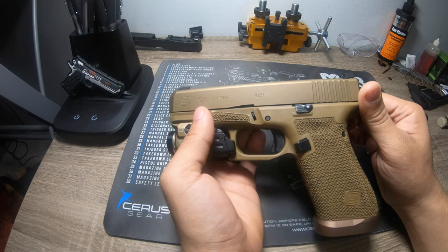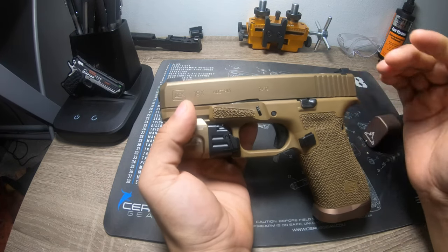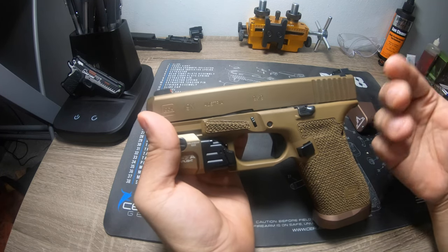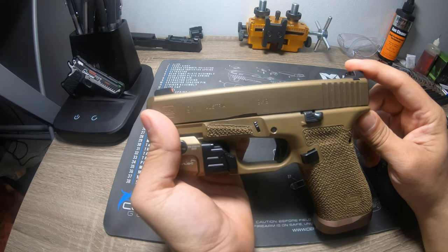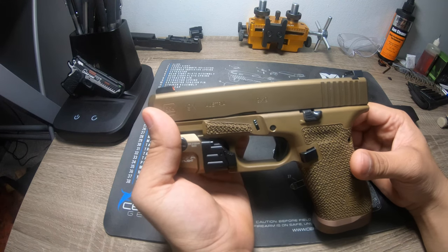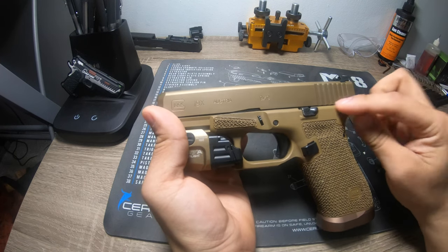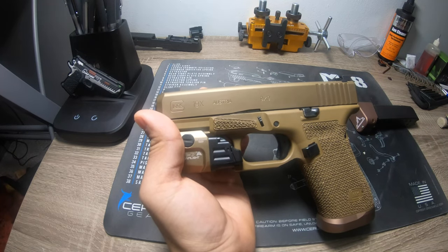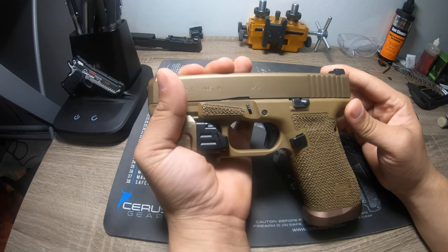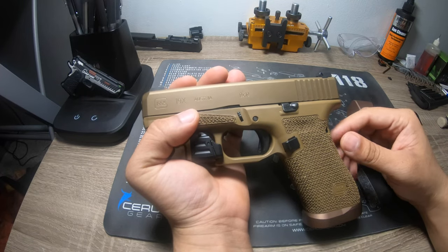It doesn't matter what brand — always test your gun to make sure nothing funny is going on. These are mass-production guns and more likely to have a hiccup. With this gun, after noticing issues with the Apex connector after only about a magazine, I changed it out. Apex is an awesome trigger system I use in all my other guns for reliability, but in this specific 19X it didn't work. After reverting to stock internals, this gun is right around 1,250 rounds with not a single issue.